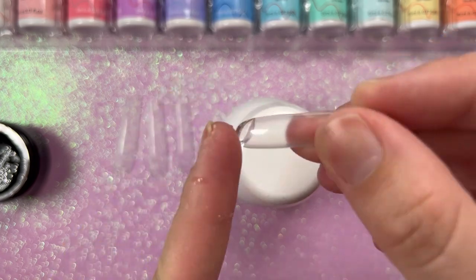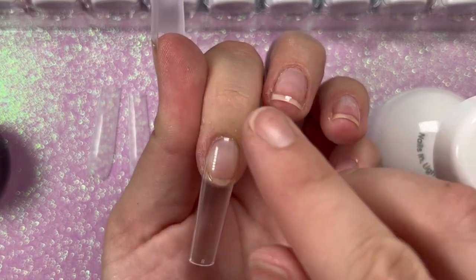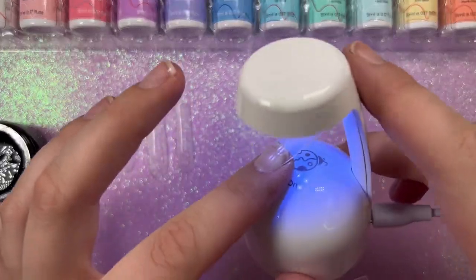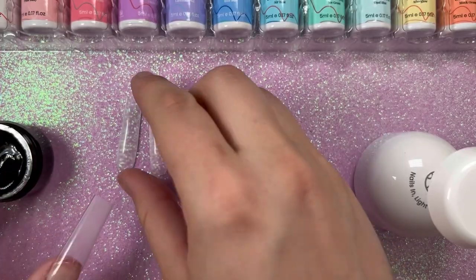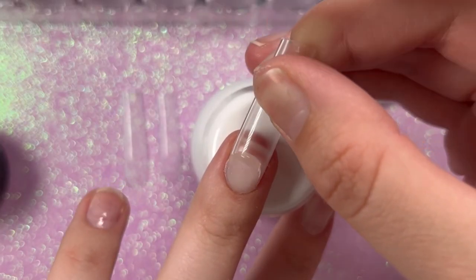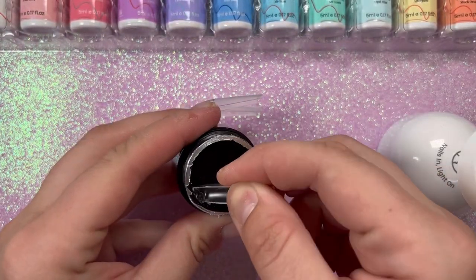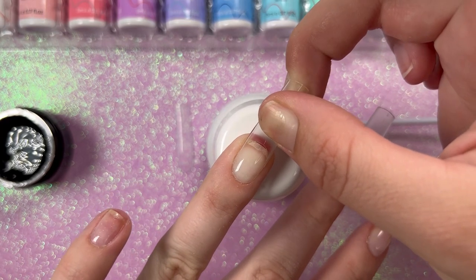Grab the solid gel nail glue, do a little scoop inside the full cover tip, start at the cuticle and press down toward the free edge. This stuff is amazing — it's a really thick viscosity so the nail stays exactly where you put it without sliding. If any product squeezes out around your cuticle, you can just roll it away. Note: if you have sensitive skin, be careful — some people have had allergic reactions to products like this, so try it on one nail first.